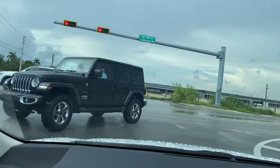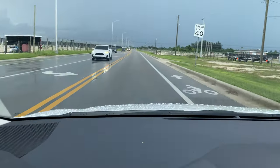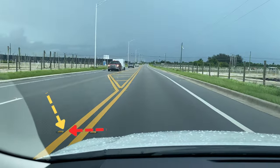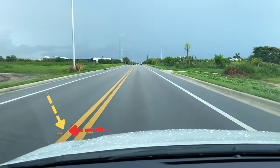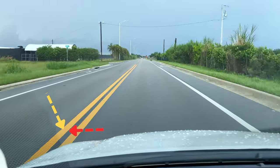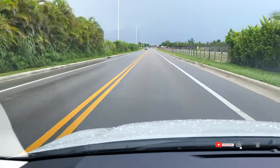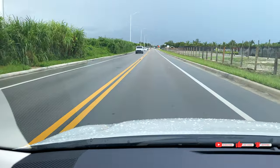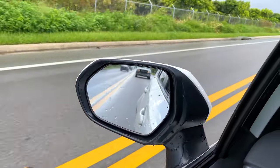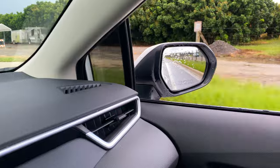Another technique you can use to check if you're keeping your vehicle centered is to take a look at the street lines. Those lines should be somewhat aligned with the left windshield corner of the vehicle, like I'm showing you here. You can also check your lateral mirrors and should be able to see the same lines on the right side of your vehicle as you're driving, and the same thing applies to the left. So when you're driving, look at your lateral mirror, see the lines, focus on the horizon, and make sure those lines align with the corner of your left windshield.